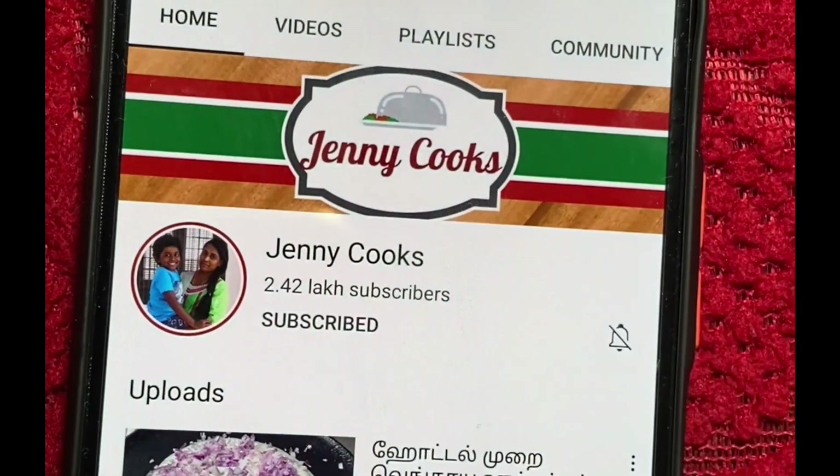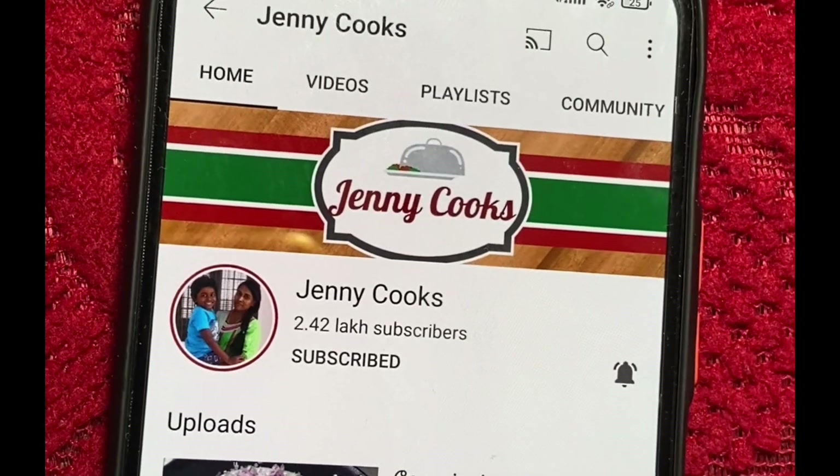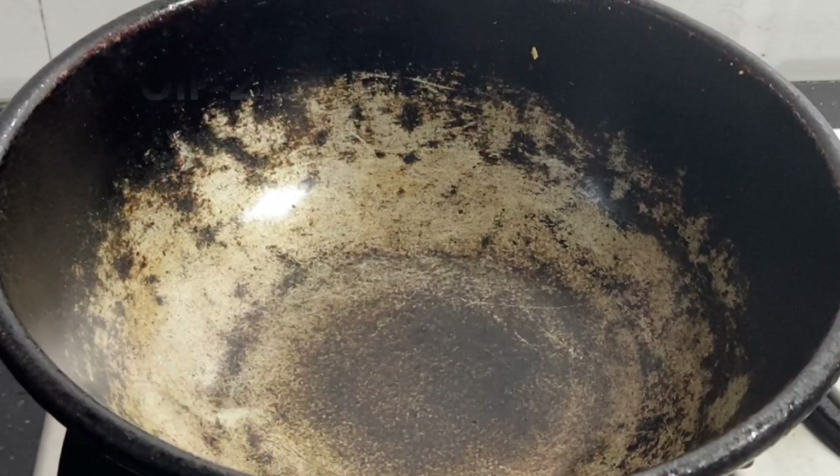Friends, click on our channel and click on the bell icon.